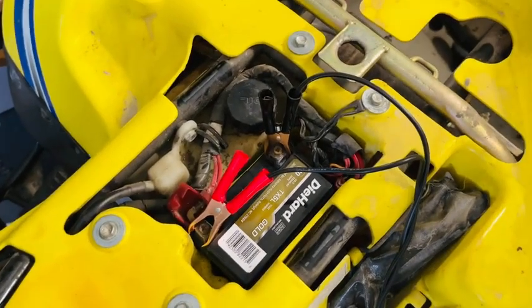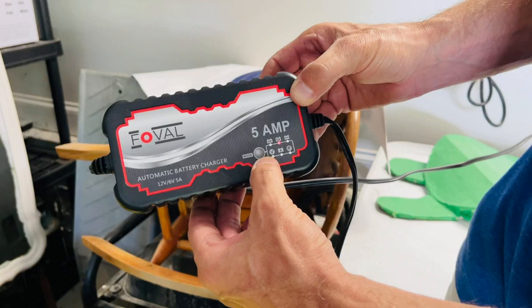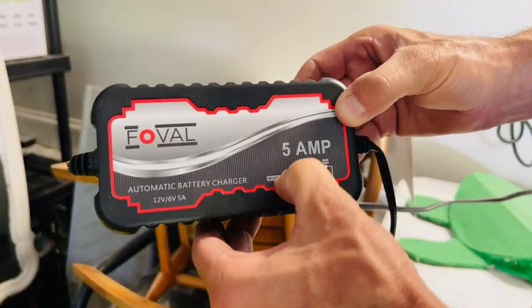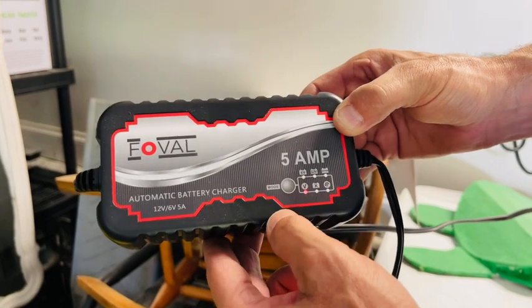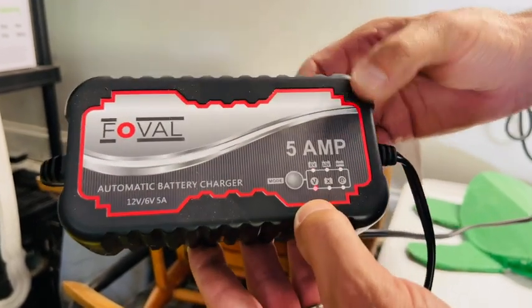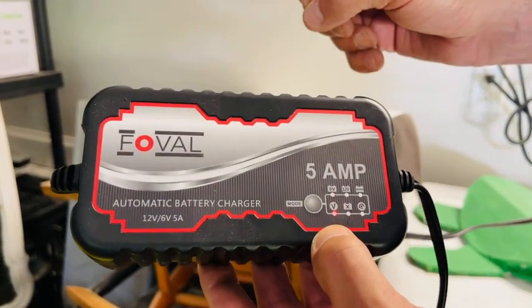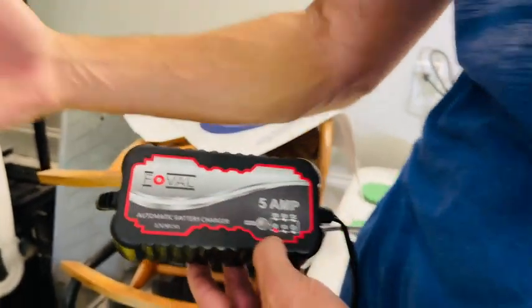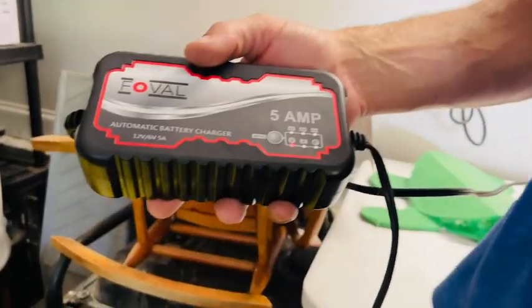You're going to look over here and select which charging type you want. As you can see, there are multiple options — from where it can just charge itself, to where you're trickle charging to keep a battery completely charged through the winter or in the cold.